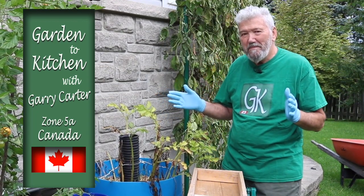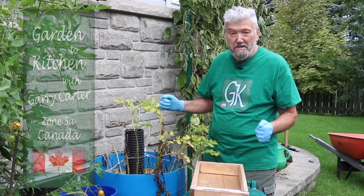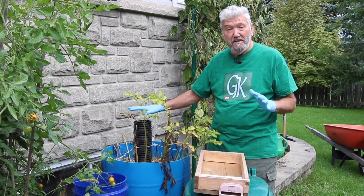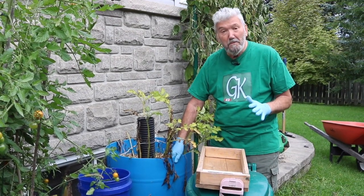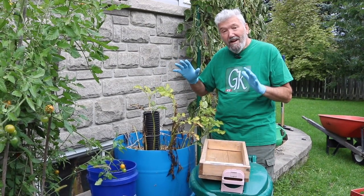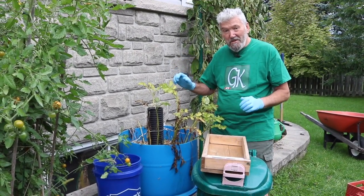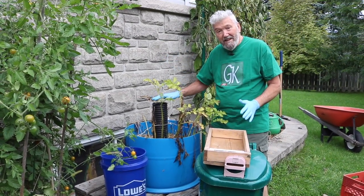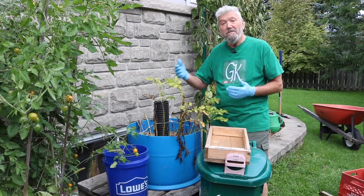Good morning everyone and welcome to Garden the Kitchen. Today it's going to be about harvesting potatoes — it's the fall, September the fourth, and we are going to harvest the potatoes from the blue barrel which you have seen before with the feeder bucket. A little unusual this year, and I'm going to show you some tremendous growth of the potatoes with a series of photographs that are going to look really outstanding. So let's get started.